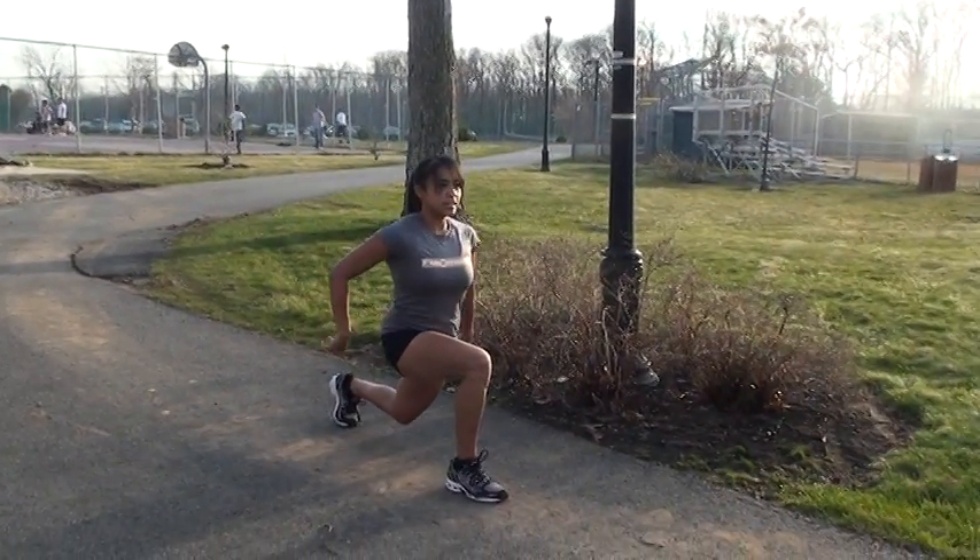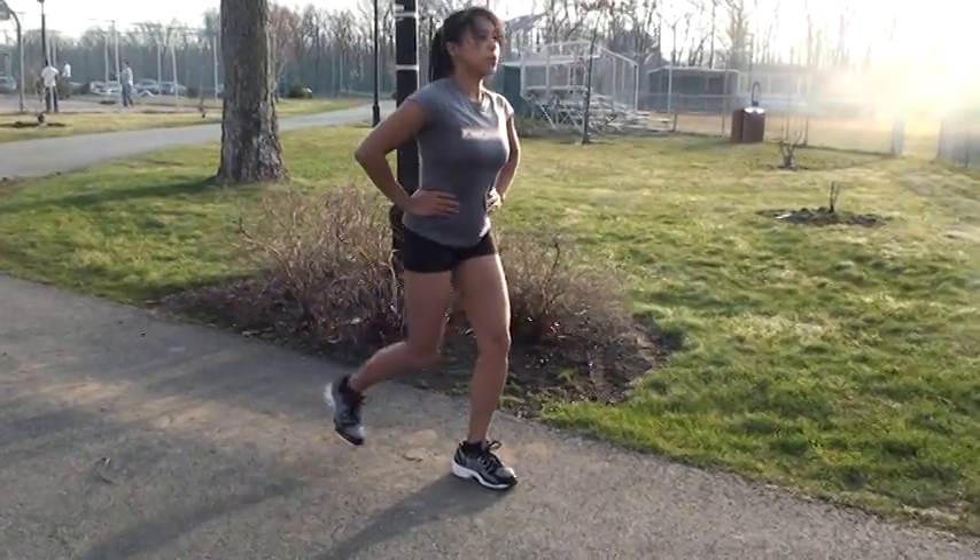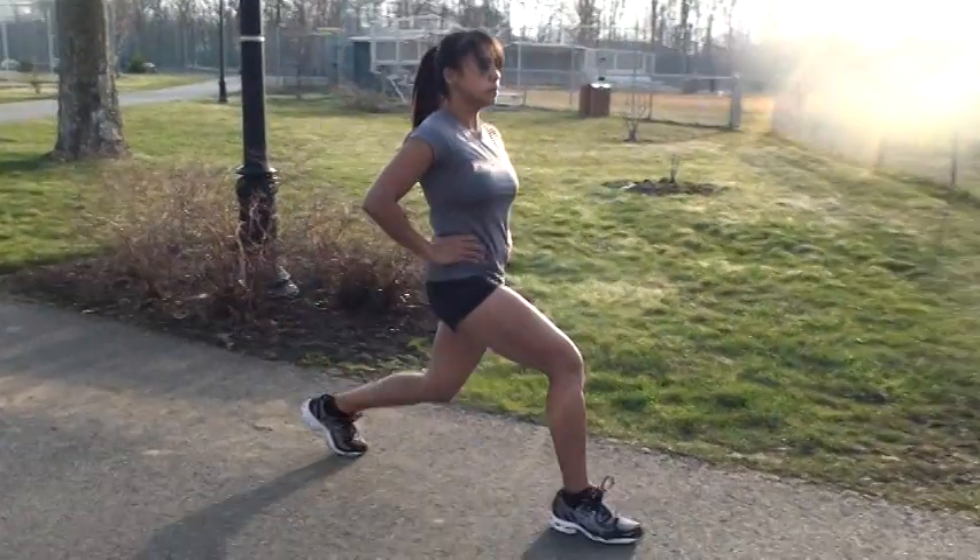Inhale, step, exhale, push out the back foot. Other side, step, inhale, exhale, inhale, exhale.